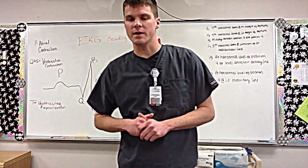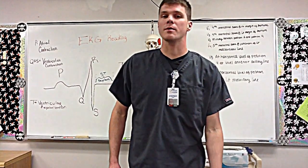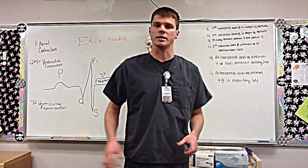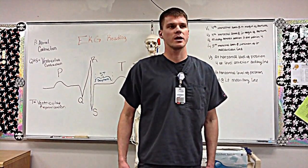Hey, how you doing today? My name is Steven and I'm from Great Plains Technology Center here in Vlatan, Oklahoma. Today we're going to be covering EKGs — the placements of EKGs, equipment used, and basically the beginning procedures to put on and perform an EKG.